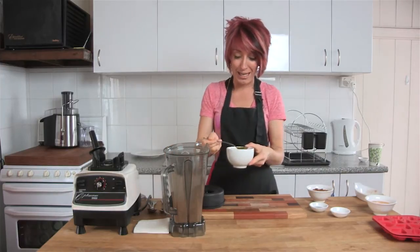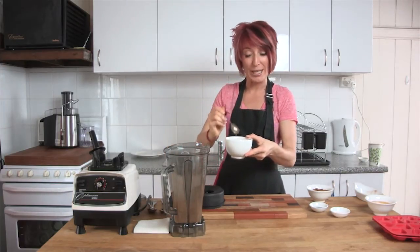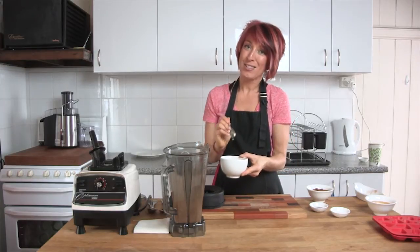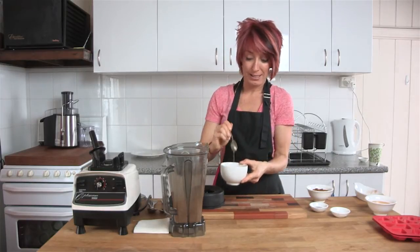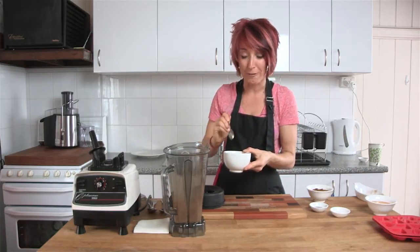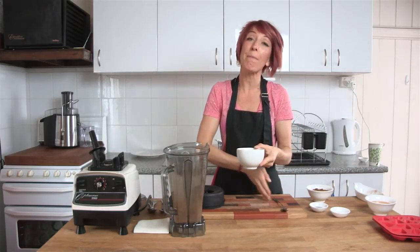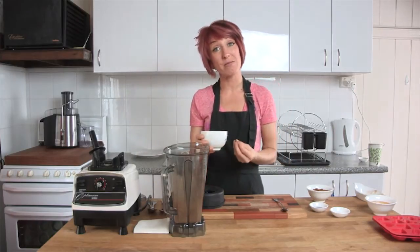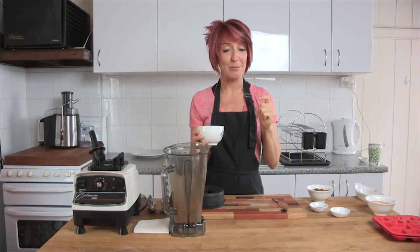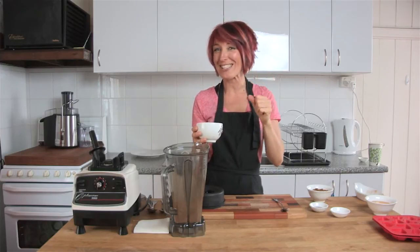Now this is the key ingredient — see this nice liquidy stuff? This is cacao butter, the oil straight from the cacao bean. It tastes absolutely amazing, like that bittersweet chocolate flavor. But it's really important to understand how to melt it. Cacao butter melts at a temperature of about 36 to 37 degrees Celsius.